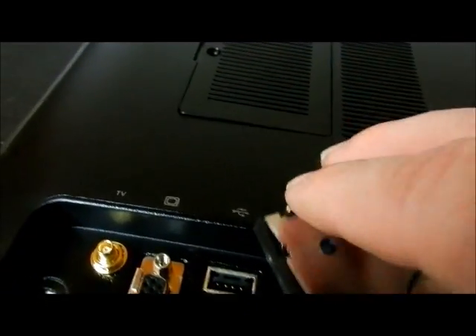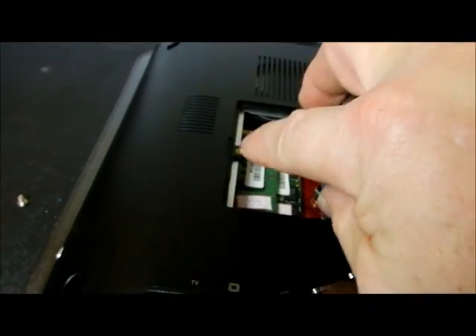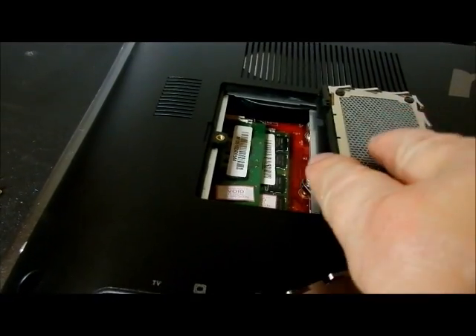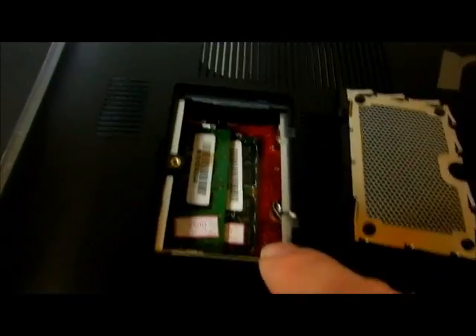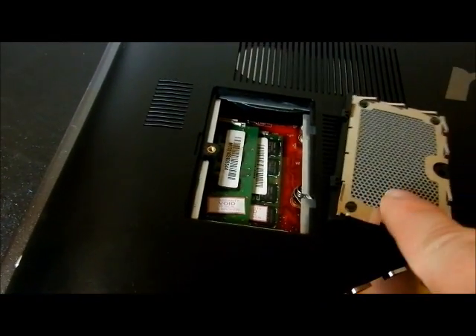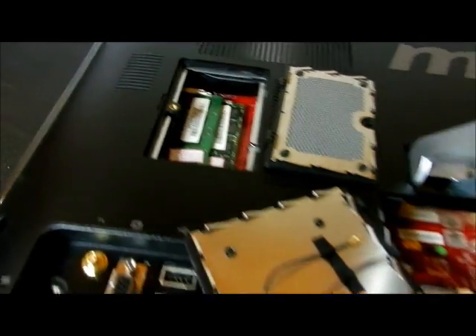Let's go over to this other panel. This is pretty nice — there are little finger things you can get your fingers underneath. This one is not tethered. There are your memory chips. It takes laptop-style memory chips, which is a pretty nice thing.